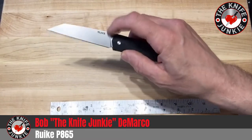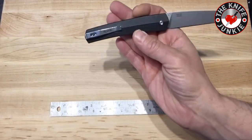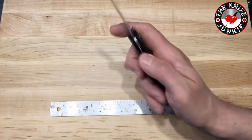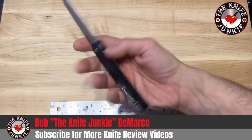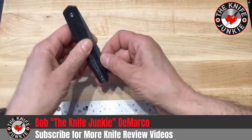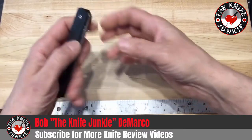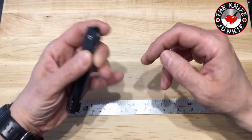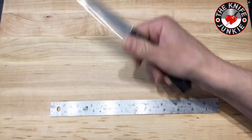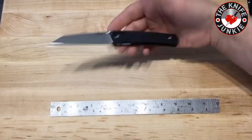This thumb stud is your single means of deployment, for righties. The deep carry pocket clip, which I like very much, is only set up for tip-up right-hand carry. This one unfortunately doesn't translate well to the left hand at all, because I can't really get enough of my finger in there to grab that thumb stud to spidey flick it or middle finger flick it when holding it left-handed. So it's pretty much a one-type deployment.